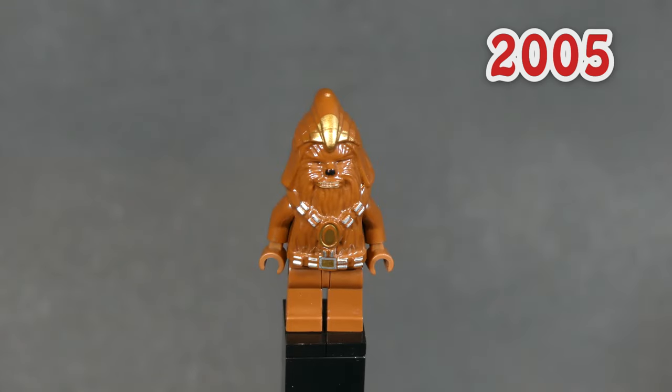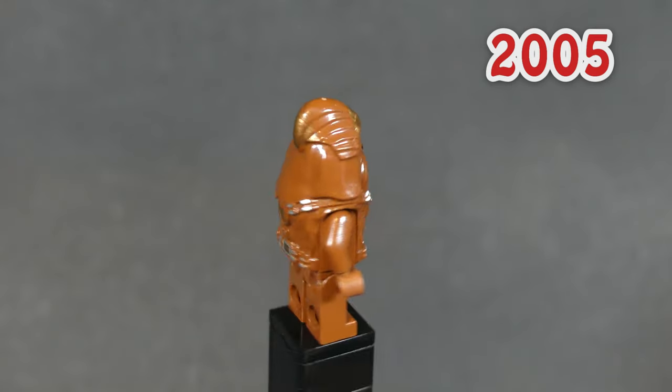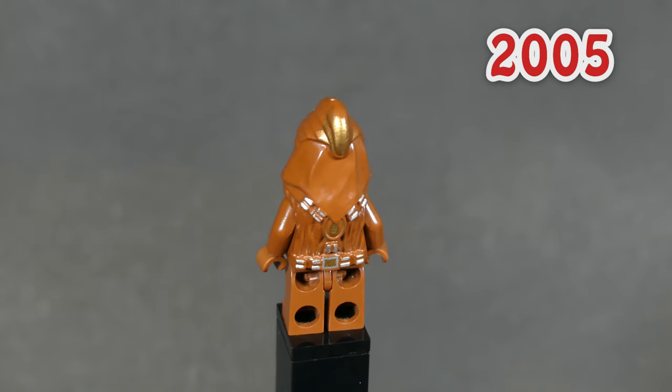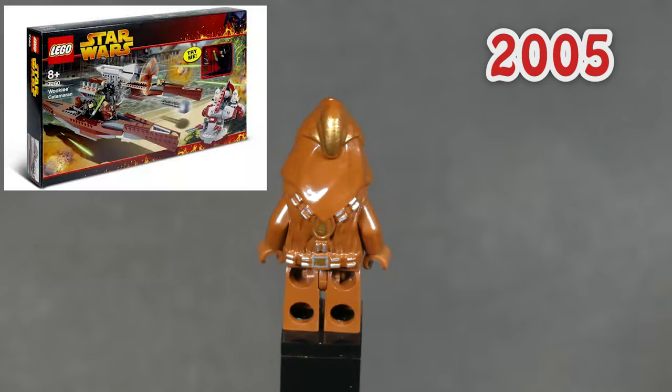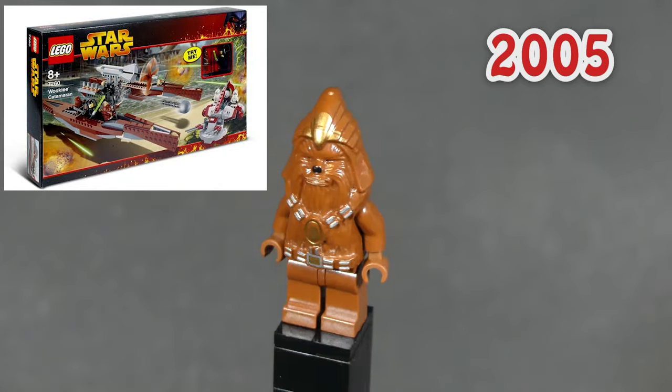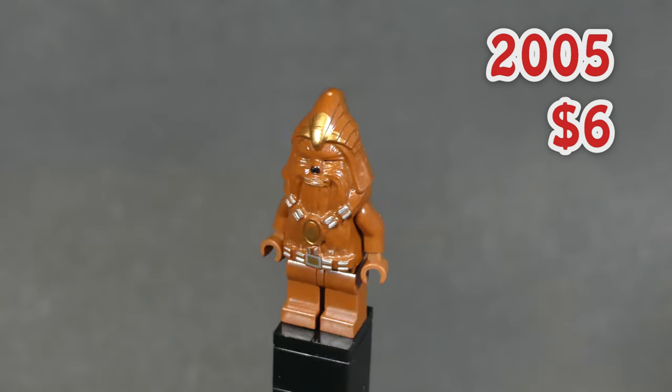Our third minifig on the list is our first Wookiee that isn't Chewbacca, and his name is Wookiee Warrior. He has a new mold for the head and body piece and features some additional printing for the ammo belts and the gold headdress. He came in just two sets, but they were some pretty epic ones from 2005. If you want to get this minifig new, you're going to have to pay around $6.